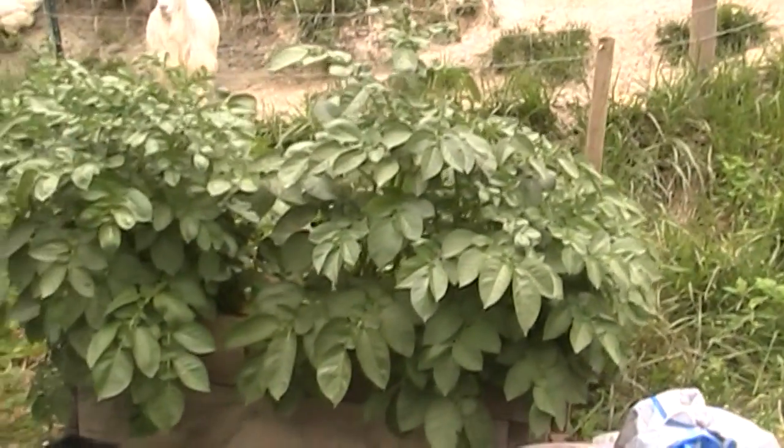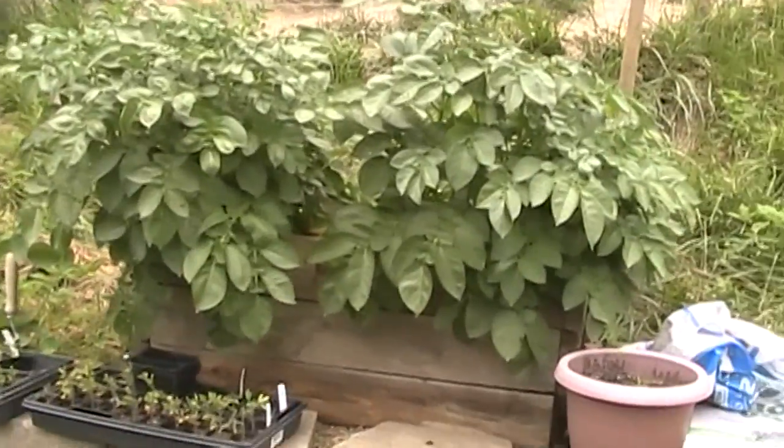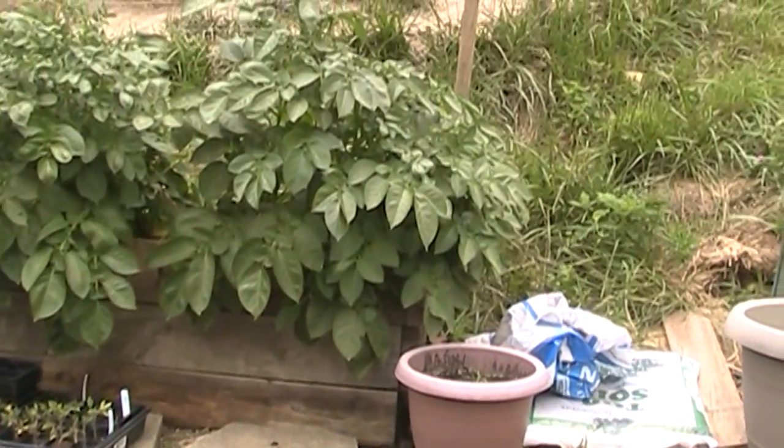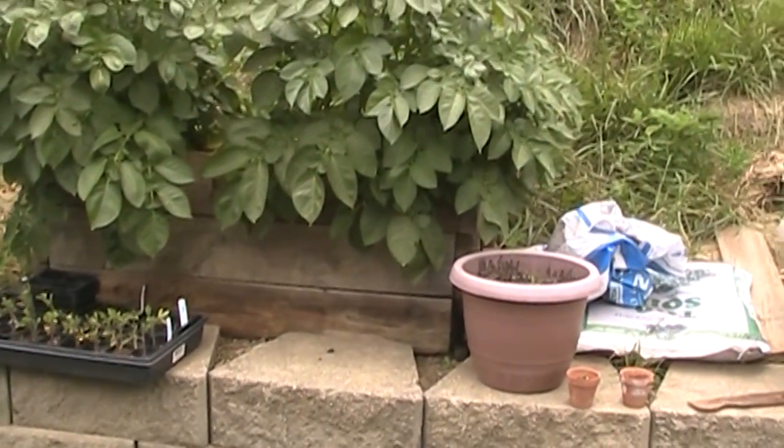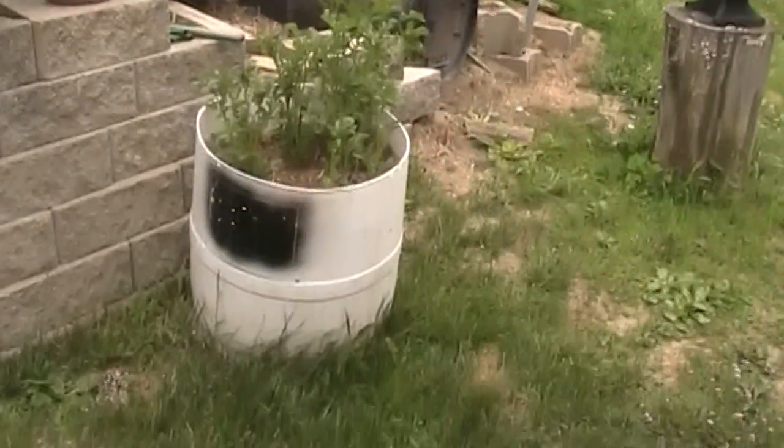The potato box — you can see those potatoes went insane, man. They're loving it. They're big, healthy plants. So hopefully that's going to produce a lot of potatoes for us, as well as that barrel there.